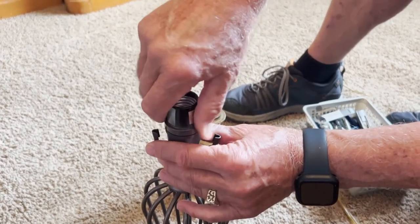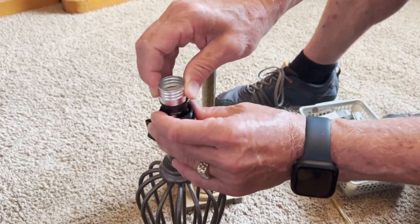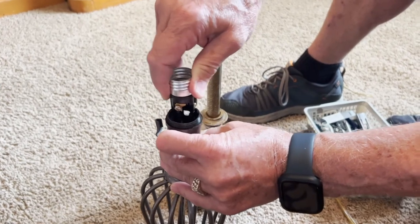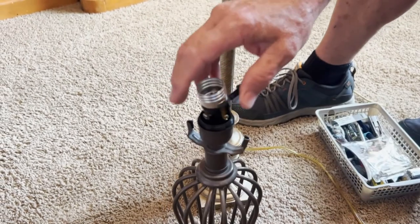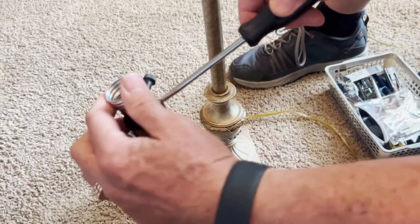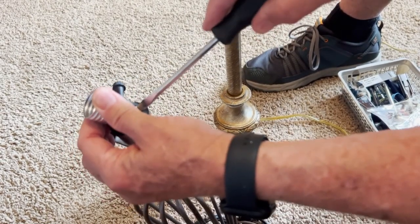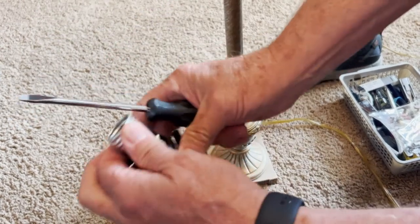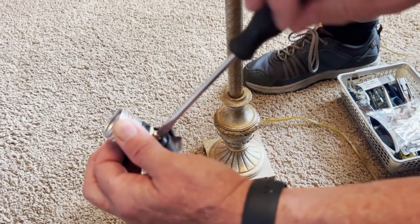Just go ahead and unscrew this. The one you purchased may be a little bit different, but you've got to make sure the switch is the same — some may be more difficult to access. All we need to do is loosen these screws. We're using a flat head here and will just loosen both screws — basically the same thing we just did on the other lamp.